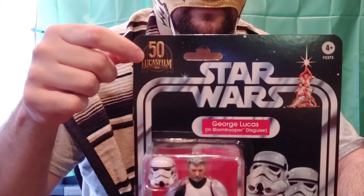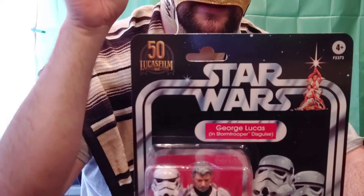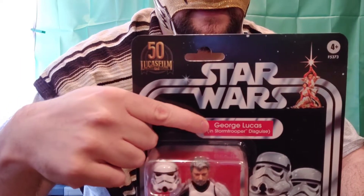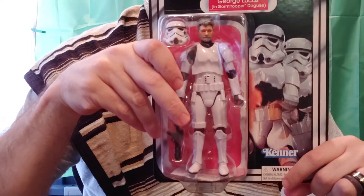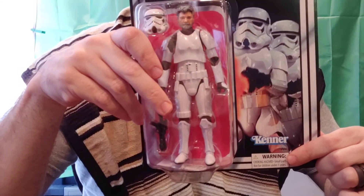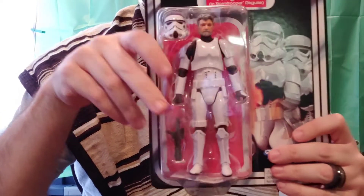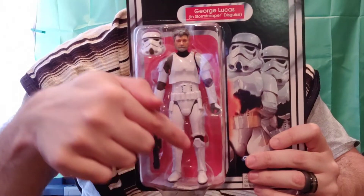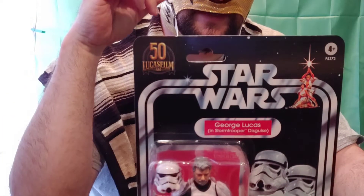On the front you can see the 50th anniversary branding, ages four and up, the Star Wars logo, George Lucas in Stormtrooper Disguise, and a nice card profile of the stormtroopers. There's some legalese, a choking hazard warning — do not give to children under three, small parts, do not put them in your mouth. And there's George Lucas himself right there.